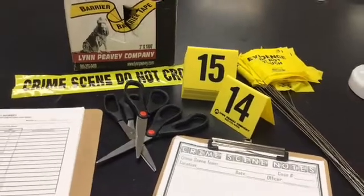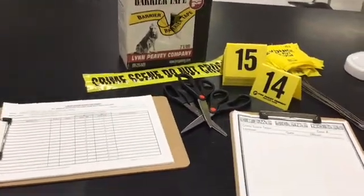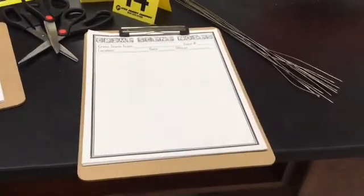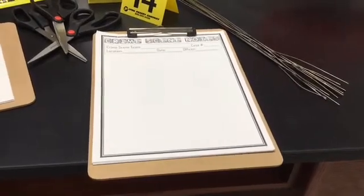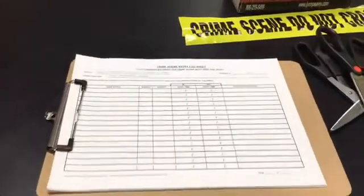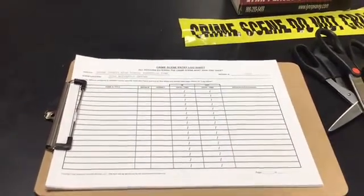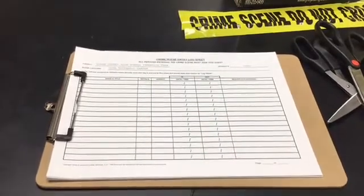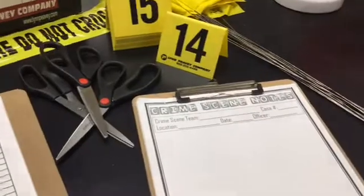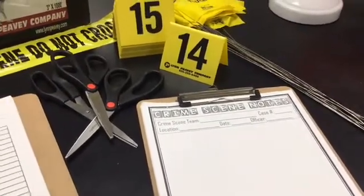They're also going to need a pair of scissors to cut the barrier tape. Once the crime scene is secured, a group of students will be taking notes, so they'll need this printable. They'll also need to begin logging who comes in and out of the crime scene — the time, date, and agency. I'm including both of these printables in the resource bundle, and both are editable.